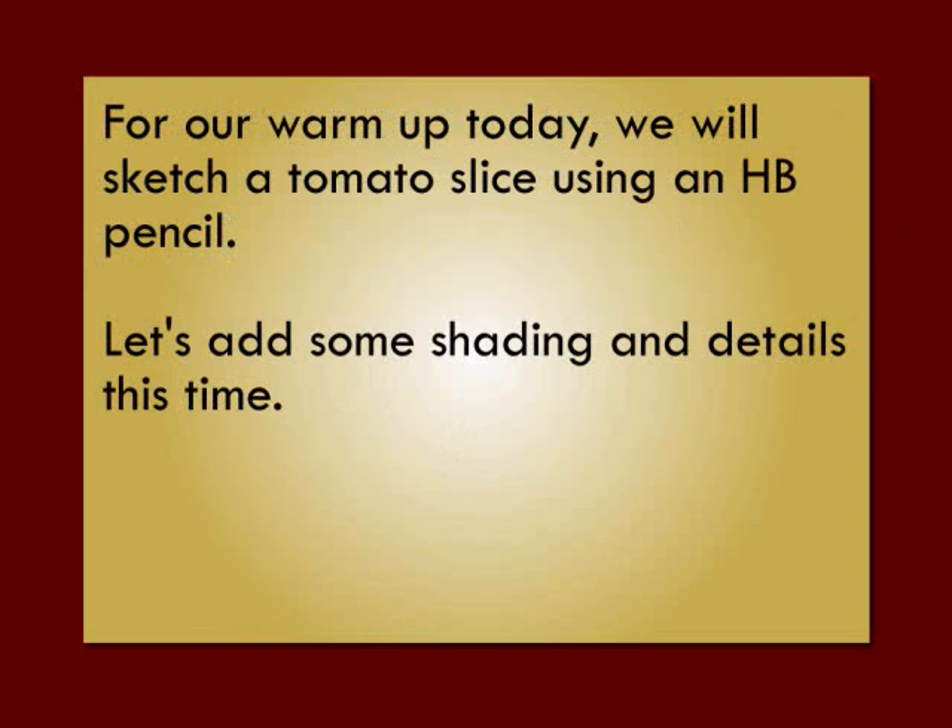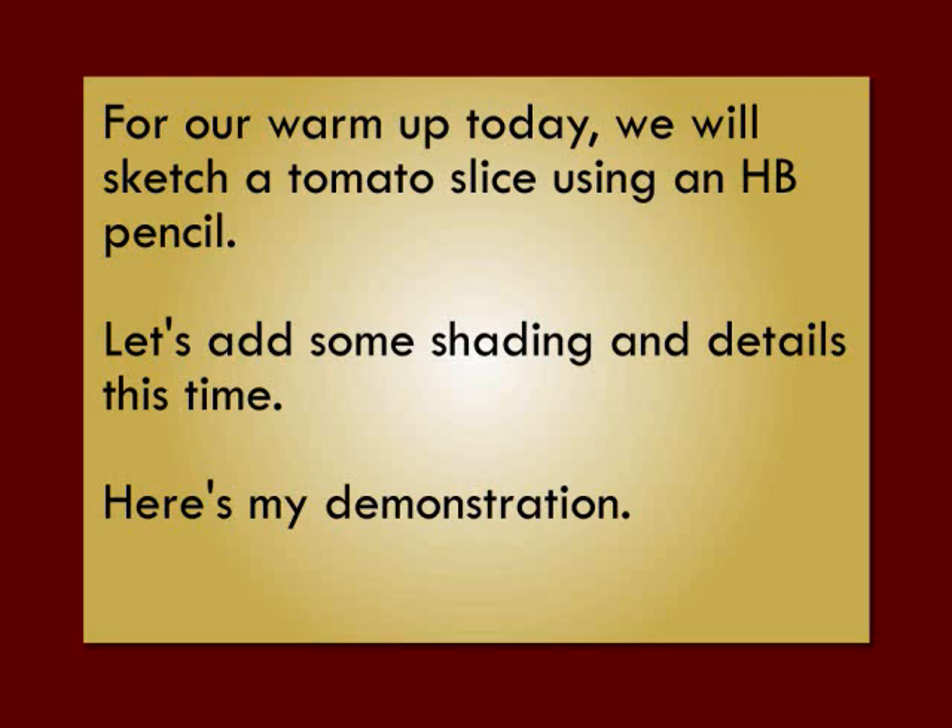For our warm-up today, we will sketch a tomato slice using an HB pencil. Let's add some shading and details this time. Here's my demonstration.